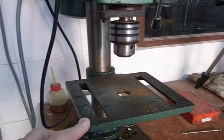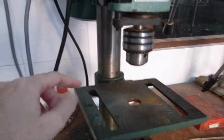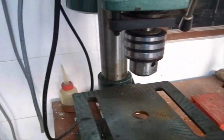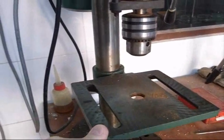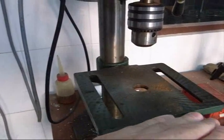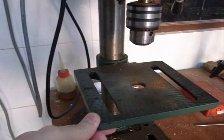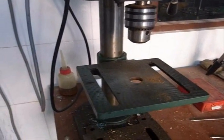A while back I made a video on how to cut the index marks to make them permanent on these low cost drill presses. A friend of mine asked me how did I make sure, before I did that, that the table was exactly perpendicular to the line of the drill bit — and that's a really good question. Let me show you how to do that.